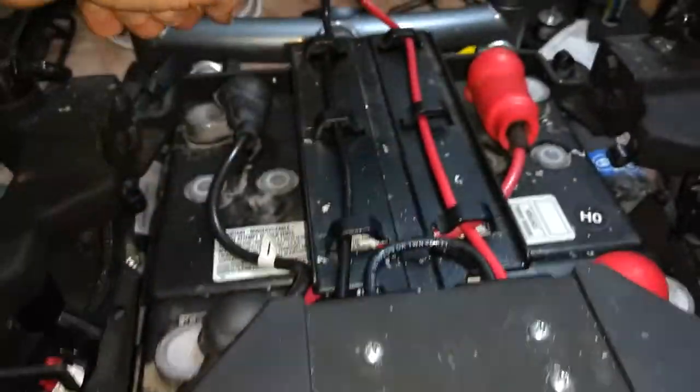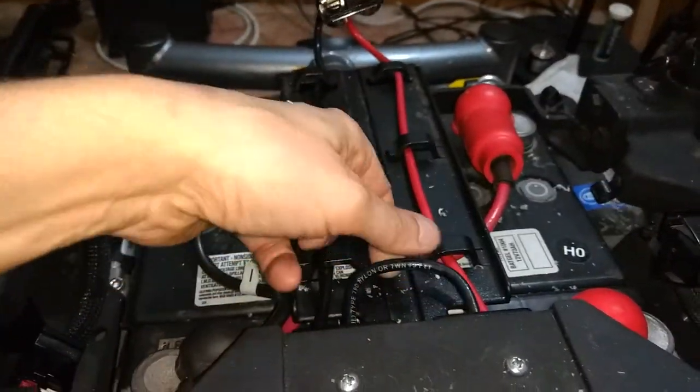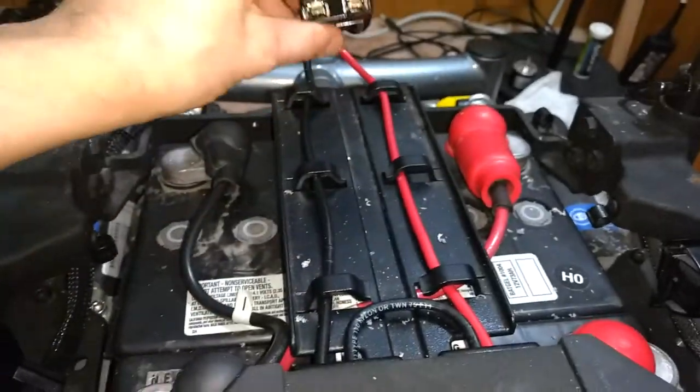I removed the fuse that was in the back — I called it an interrupter, but it's actually a 70 amp fuse. I replaced it with this jumper wire, which gives me the 24 volts here.